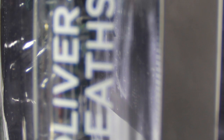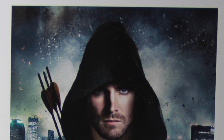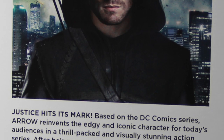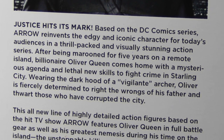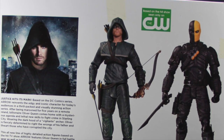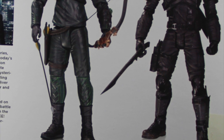On one side, we see essentially another window so you can kind of see the figures from the side, and we also have the name of the two figures in the set. On the other side of the box, we have a picture of the actor in his Arrow gear from the television series, along with the Arrow logo and the name of the figures down at the bottom. On the back, again, we have a picture of the actor from the television series, a little brief bio about the television series and Oliver Queen, and on the right side we have pictures of the two figures and the CW logo. Down at the very bottom right corner in very small print, it tells us that these figures were sculpted by Gentle Giant Studios.